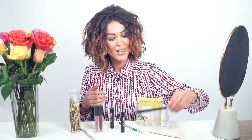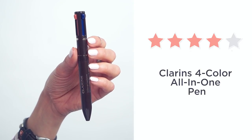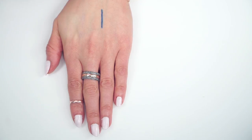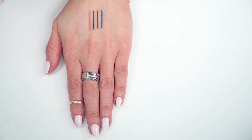The next product I've been trying to get my hands on forever is this Clarins four-color all-in-one pen. There are three colors for your eyes: an indigo blue, a brown, and a black, and then there's also a beige color for your lips.